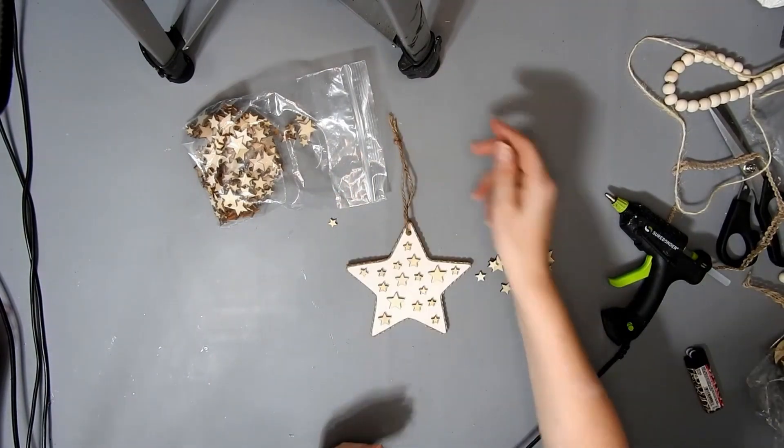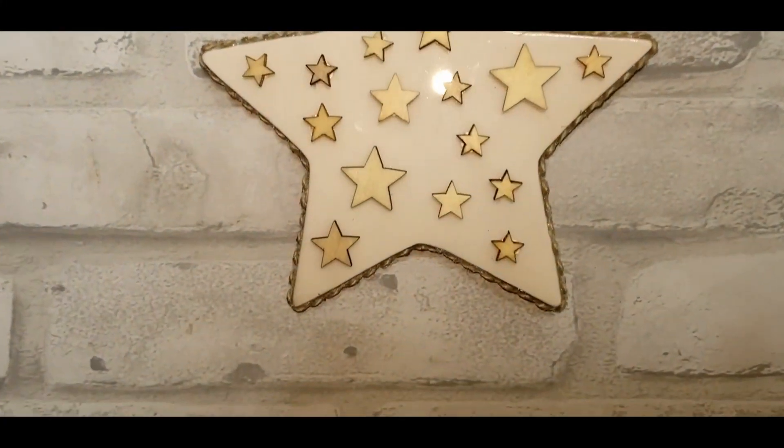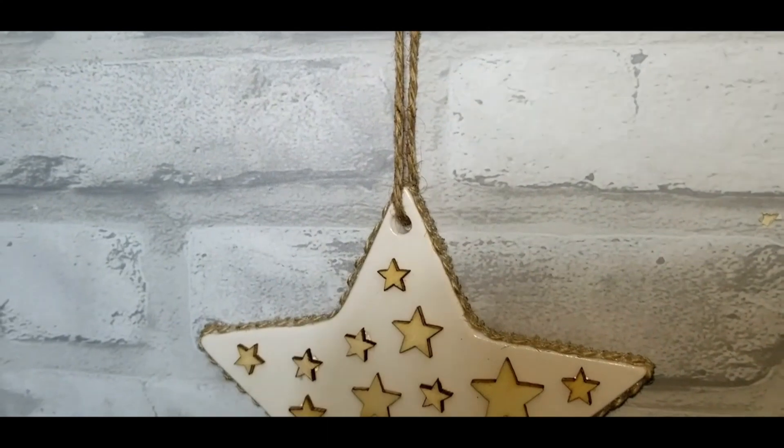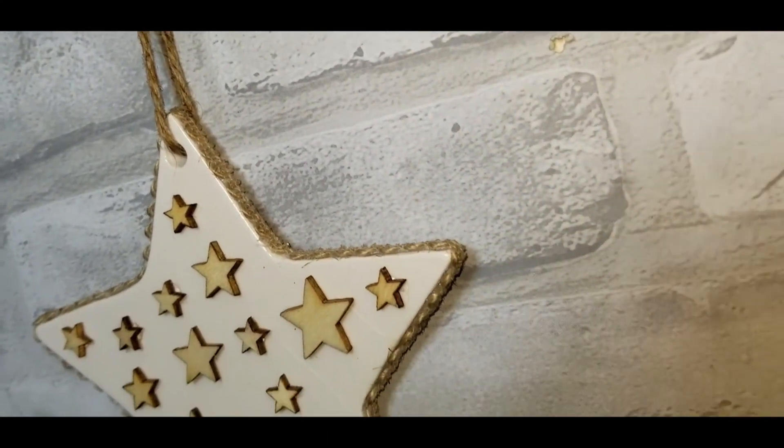Then I burnt that twine with the lighter. And this is how it turned out — I think it turned out really cute.